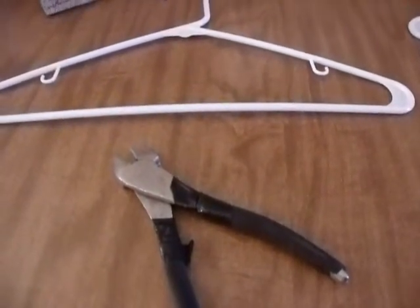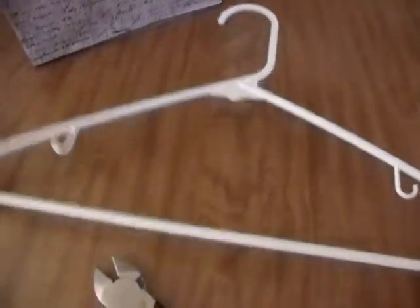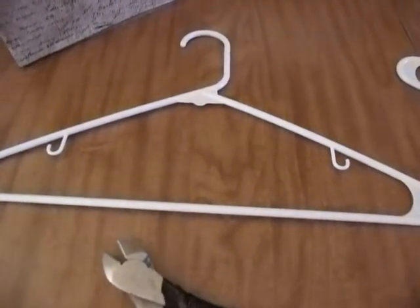For option three, what you're going to do is take these plastic, just basic, maybe dollar store or Walmart plastic hangers. You're going to need four of those.